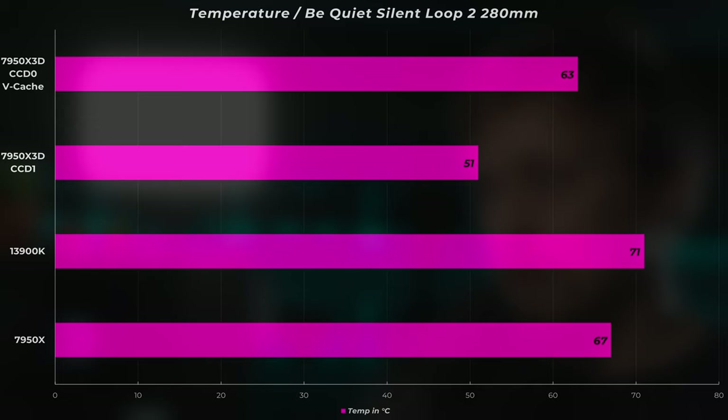I also checked temperatures. The 5800X 3D seemed to run very hot compared to non-3D cache CPUs, and I can kind of confirm a similar pattern here. The vcache chiplet runs at 63 degrees Celsius and the other chiplet at 51 — tested by forcing a game on one or the other chiplet. Still, 63 and 51 are low numbers compared to the 13900K at 71 degrees and the 7950X at 67. All CPUs were on a 280mm AIO — the Be Quiet Sound Loop 2 — and none of these temperatures are close to throttling, since sim racing games don't stress many cores.